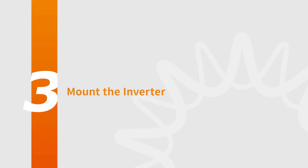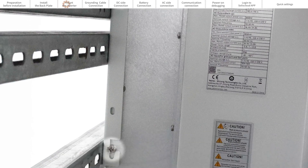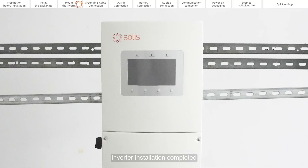Part 3: Mount the Inverter. Line the inverter with the hooks on the mounting plate and hang it. Screw the fixing screws included in the accessory bags into the fixing holes. The inverter installation is complete.